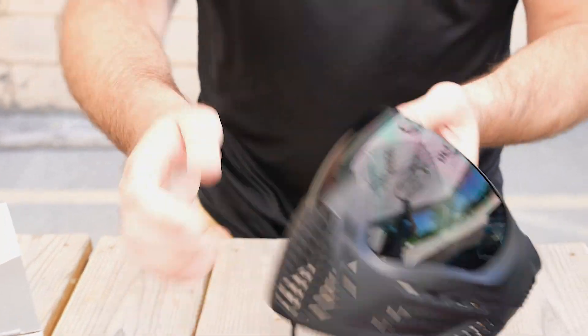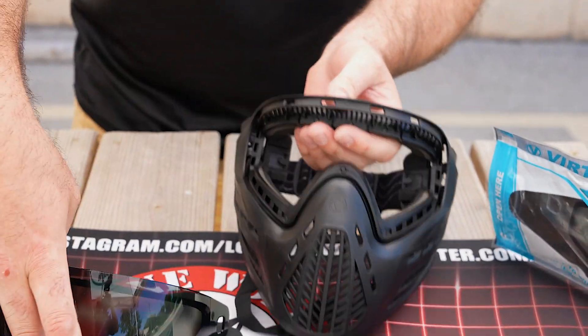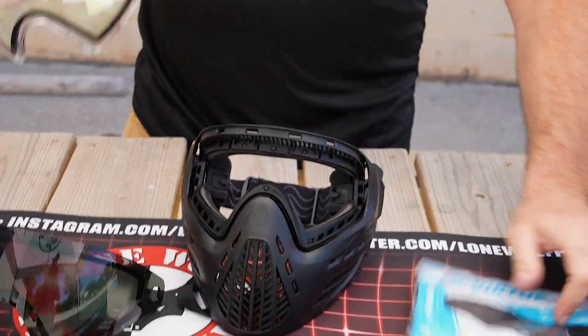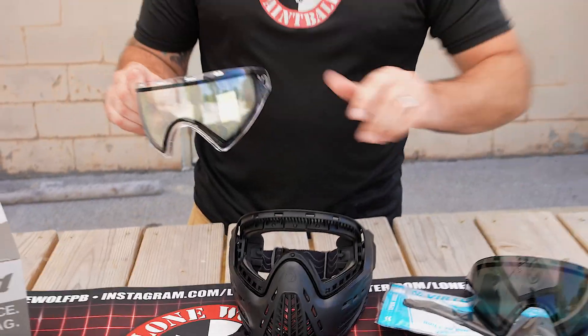You should be able to simply push it out from the front of the goggle. We're gonna throw in a clear lens here so it doesn't blow away in the wind.